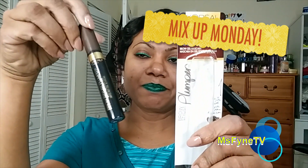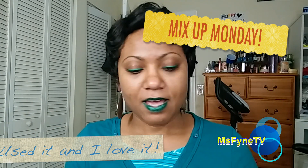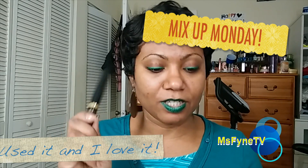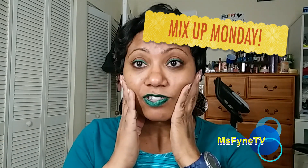I also picked up the Brow Stylist and I'm going to try this — I have not used it yet. Sunshine said she's used it and she likes it, so I'm going to try it soon. I didn't wear makeup yesterday and today except for just the eye and a little bit of lining.